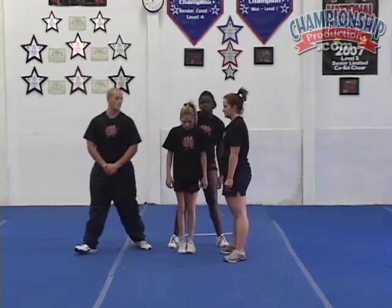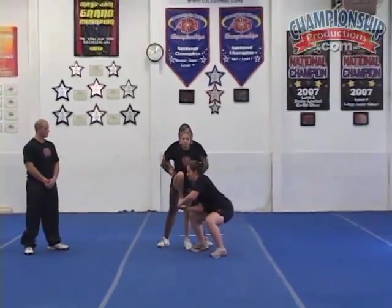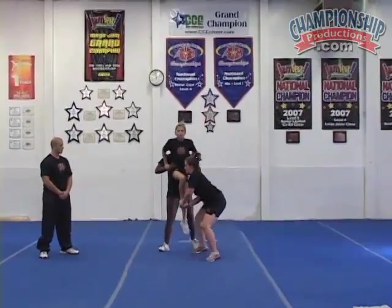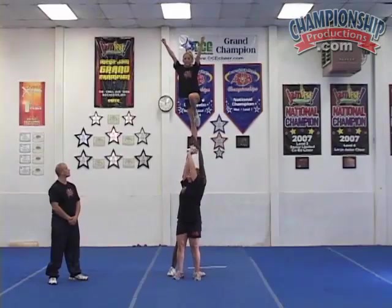We'll go ahead and show it to you one more time. Set, ready, one, two — pop, one, two.